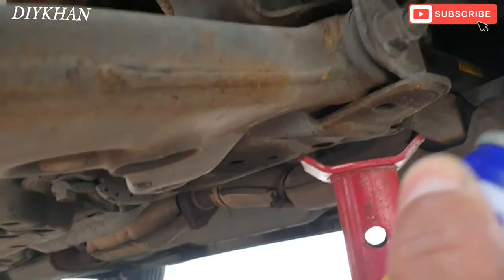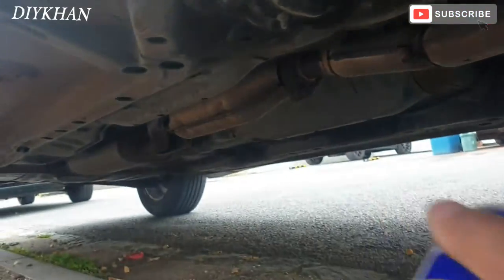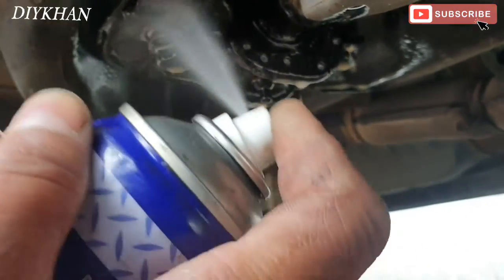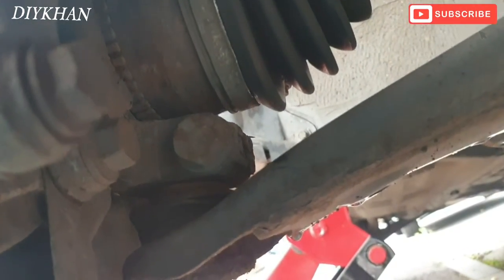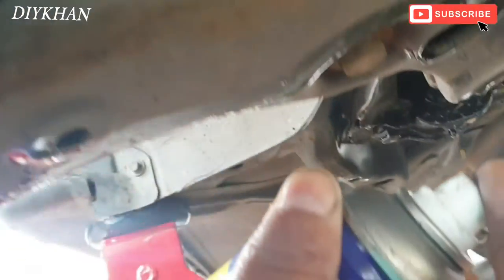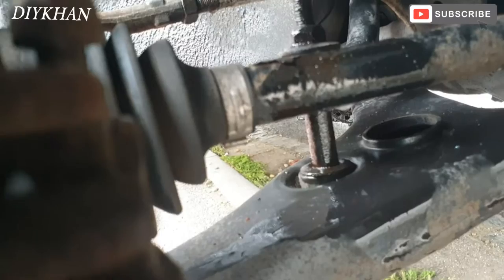We're going to apply plenty of WD-40 on the nuts which we have to undo. There's one here and the clamp here — we have to undo that too. Plenty of WD-40, no hesitation. And then this one here for the anti-roll bar linkage. Right, so now we're going to undo the bolts.